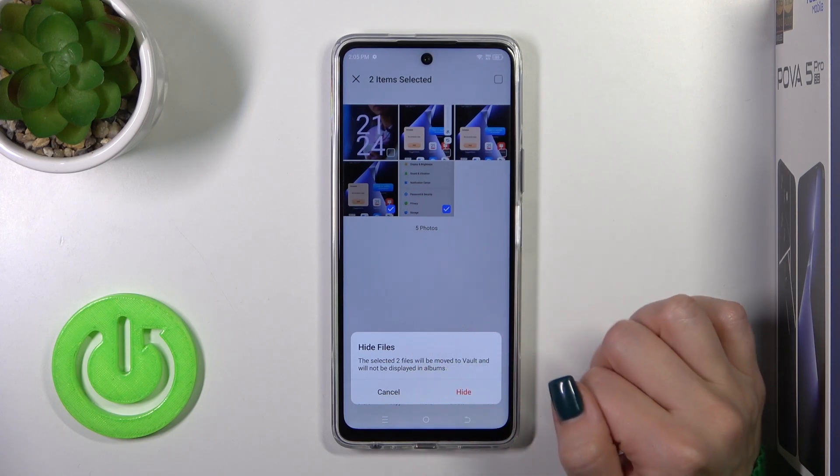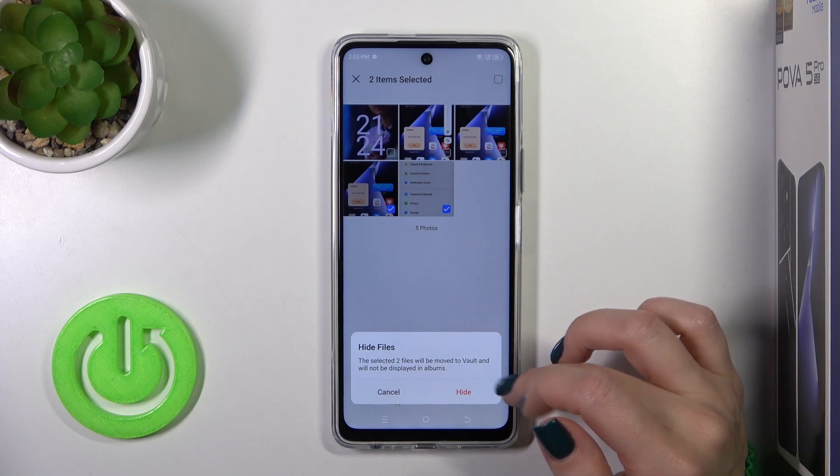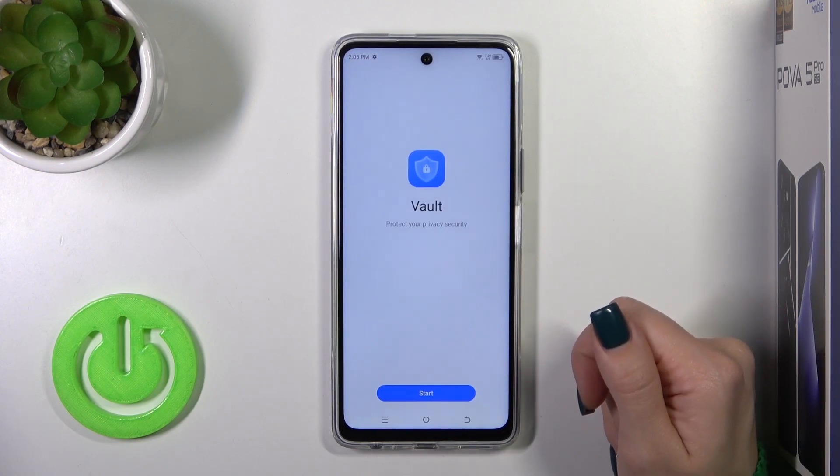They will be moved to the vault and they will not be displayed in albums. Okay, so tap to hide.